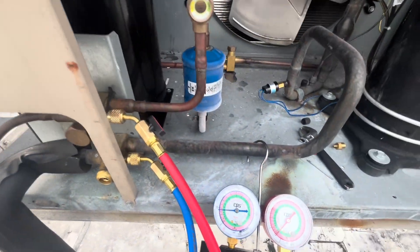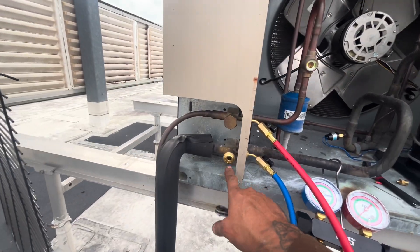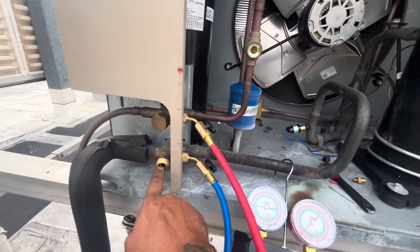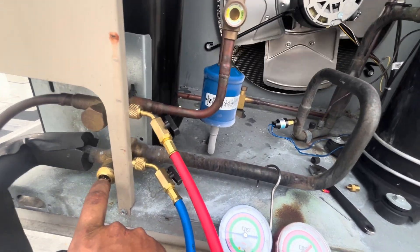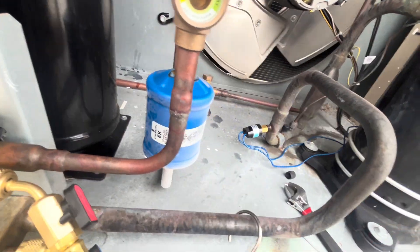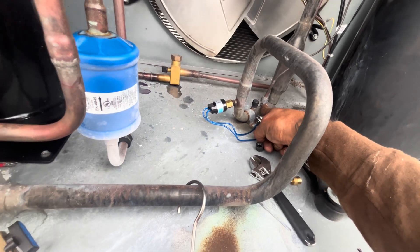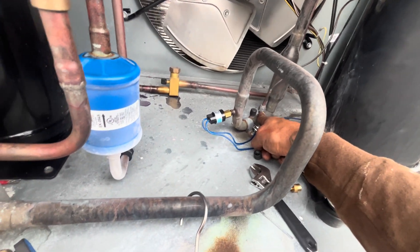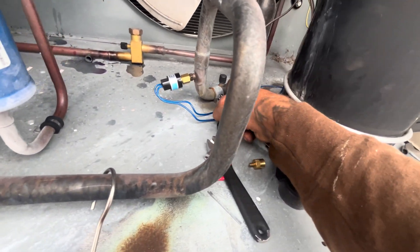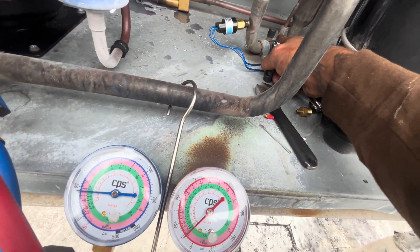I front-seated that valve all the way in, allowing no more refrigerant flow down to the system. I'm going to turn the unit on and let it pump down to the receiver. I'm also going to shut the suction service valve, because I know I always get back pressure — especially on this system, I've worked on it before.